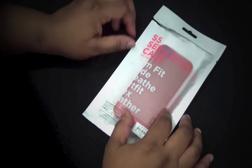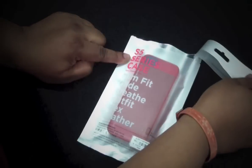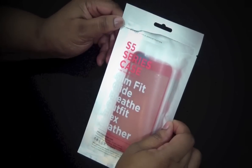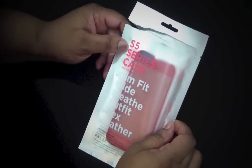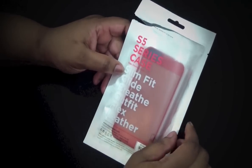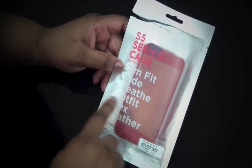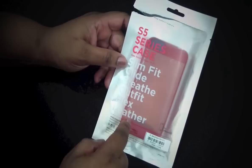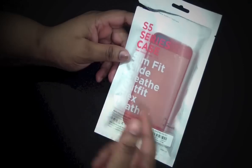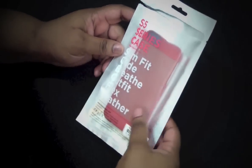I like this packaging - all you have to do is just tear it open just like this. On the front here you have Elago, 'Simple Sophistication.' It is the S5 series case. They have different cases: the slim fit, the glide, the breathe, the outfit which I have here, the flex, and the leather. It is for the iPhone 5. If you want to check out Elago's website, it is elagodesign.com.